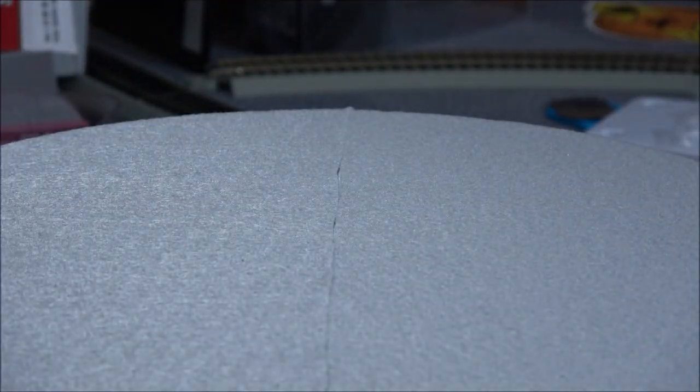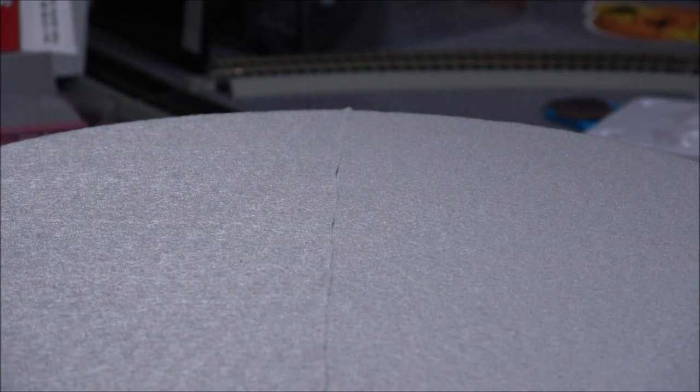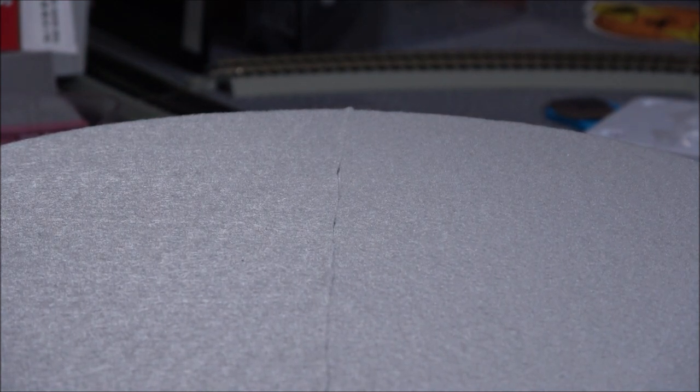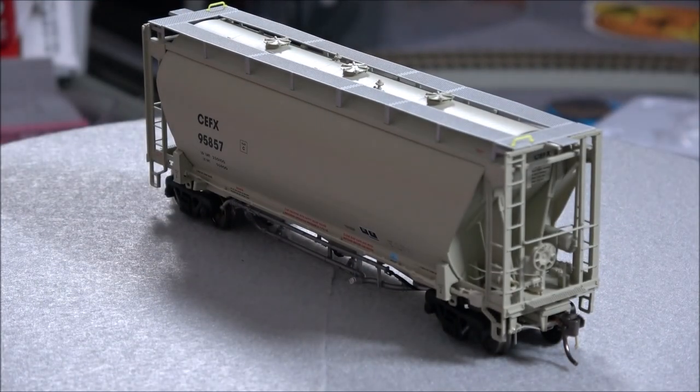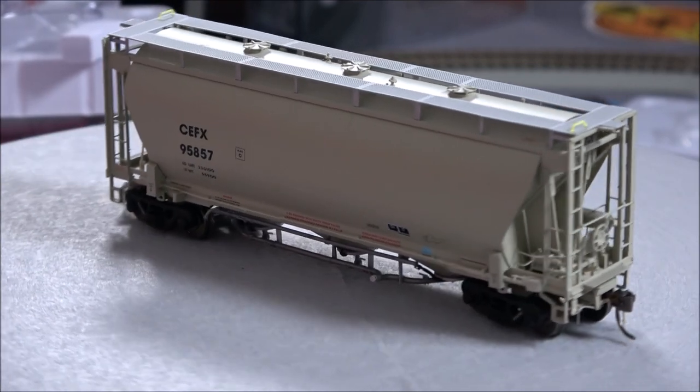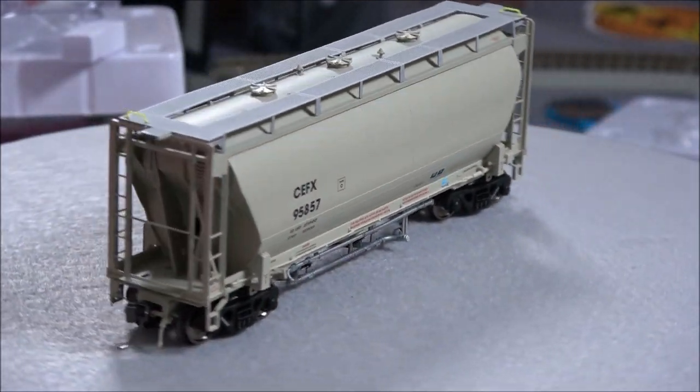Last but not least, we have a CEFX version. Could have probably pre-gamed this a little better by having the rolling stock out, but I wanted to do at least one unboxing. So there's a CEFX version, you can see that there.